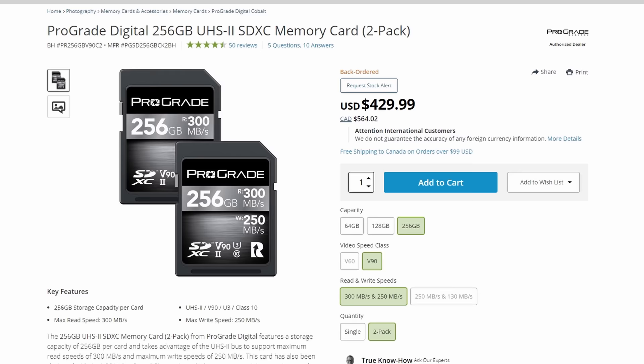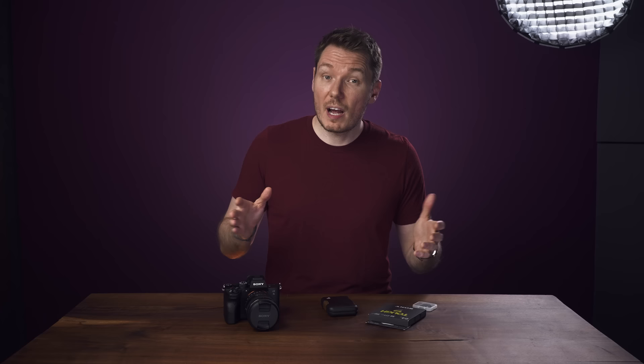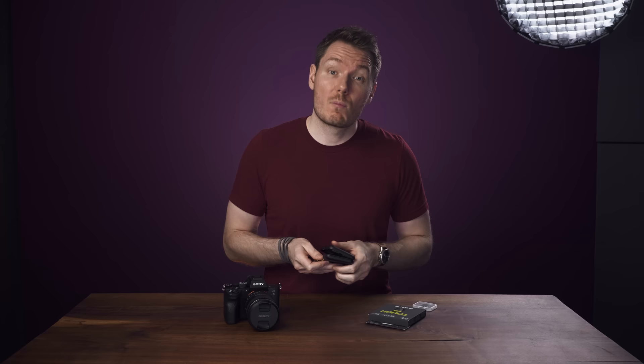I tested the ProGrade V90 cards and the Sony TUF-G V90 cards and both worked perfectly for the modes they're fast enough for. Based on all that, which cards would I recommend? If you're planning on recording All-Intra and you want a lot of runtime, the ProGrade V90 cards are the best bang for the buck. They're the only cards that offer 256 gigabyte variants with two-pack discounts and they're 40% cheaper than Sony TUF cards when comparing the 128 gigabyte versions.